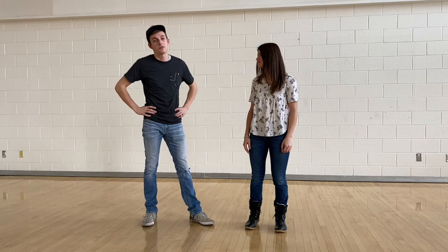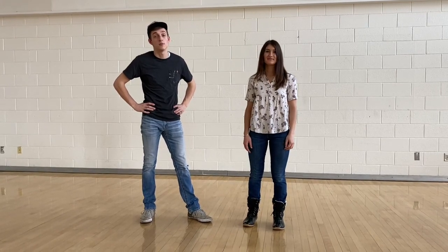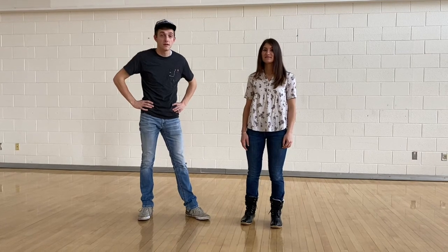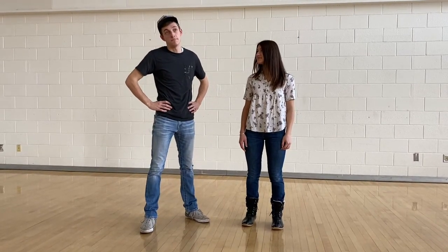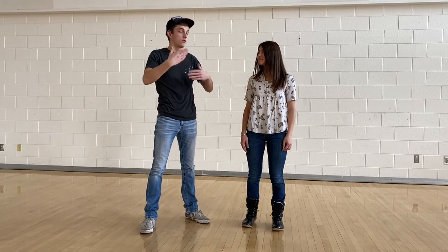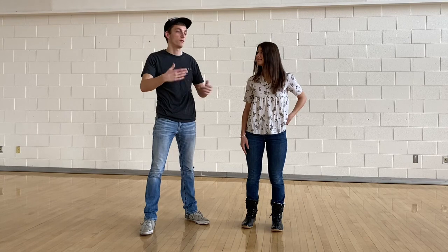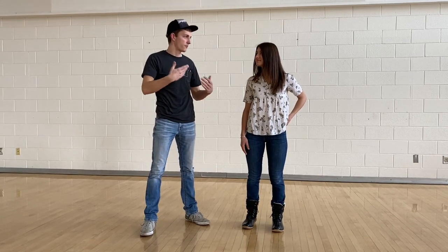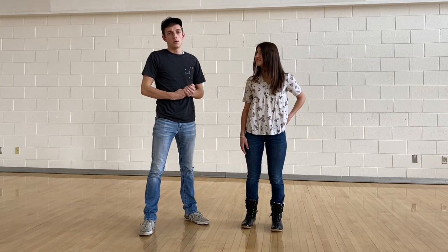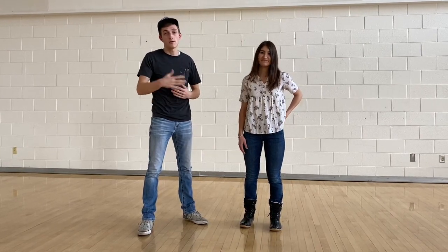Hey guys, welcome to Tutorial Tuesday again. Today we're going to teach a move called the lasso — it's a ground move with spinning involved. We'll do it quickly the first time, then walk through it slowly, then do it at normal speed again. We'll also try to give input on what to do and what not to do with the move.